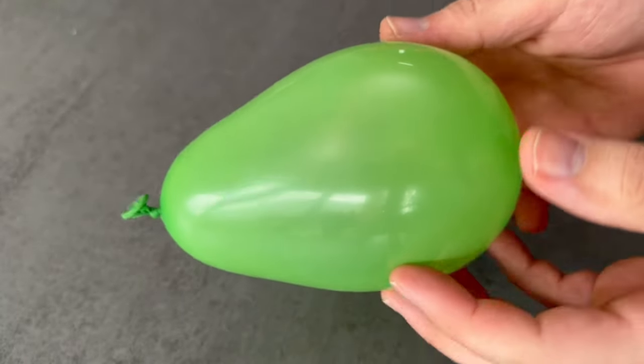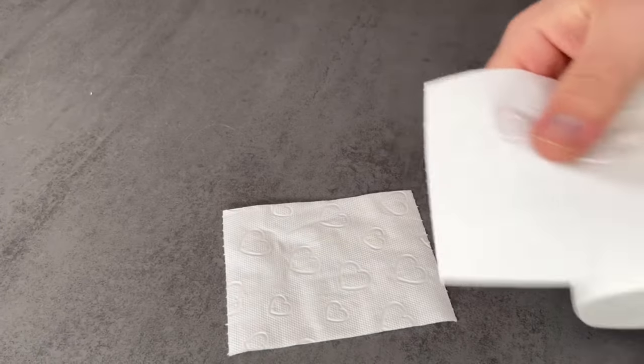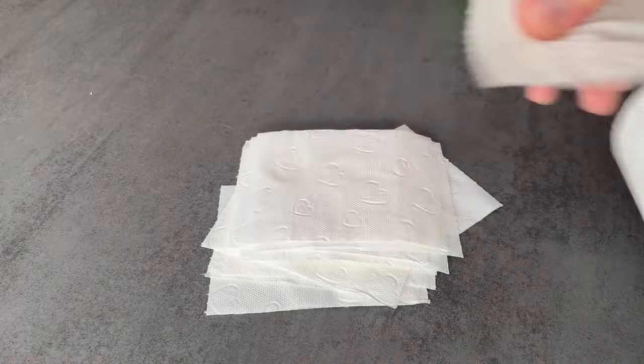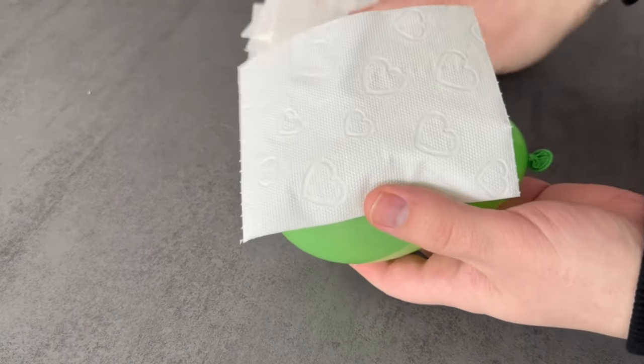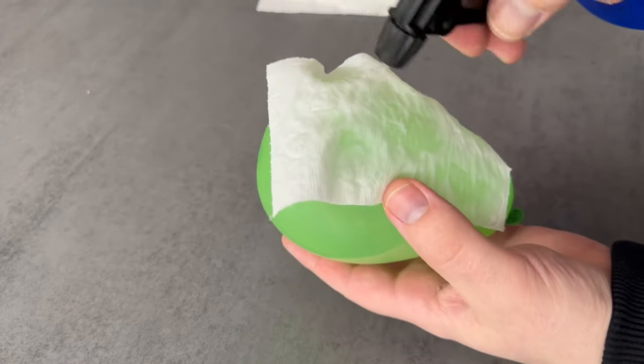And then you can use the toilet paper. For a water balloon like this we need about 20 sheets of toilet paper. Tear them off and put them around the balloon. It is best to do this one by one, then dampen it a little and press it really well so that it forms perfectly around the balloon.